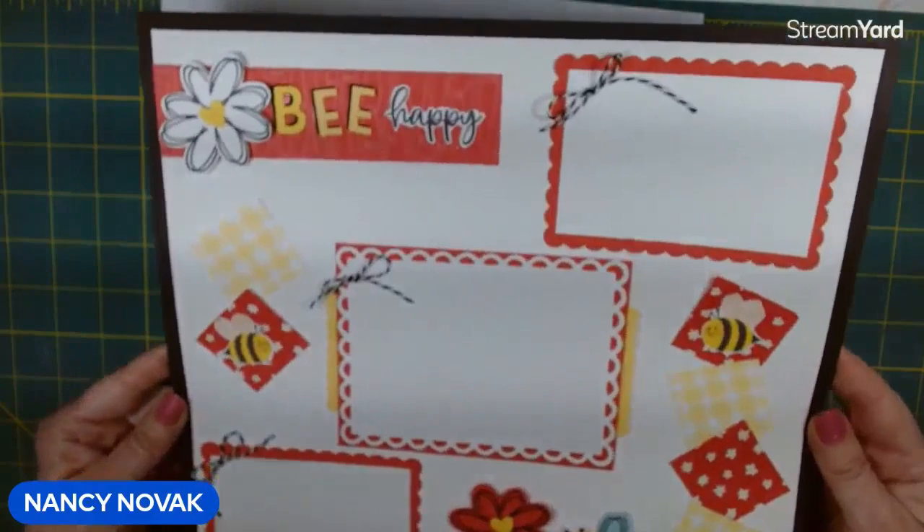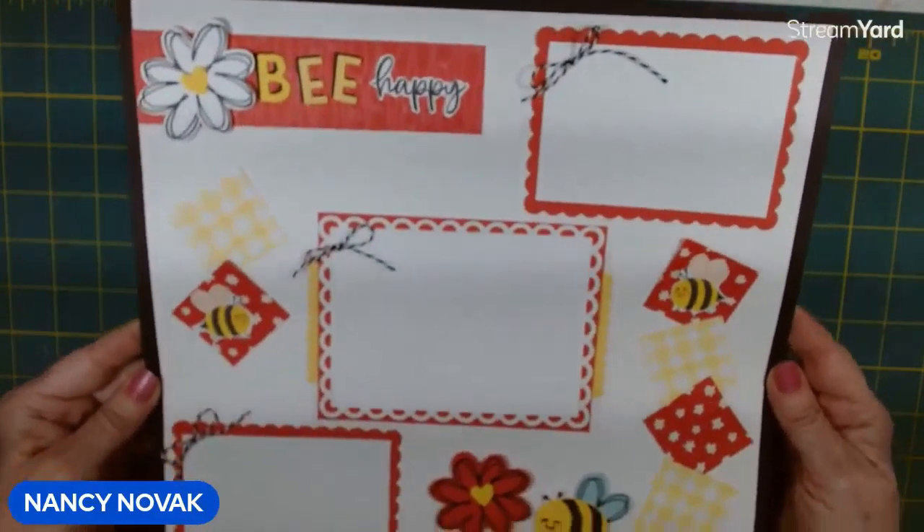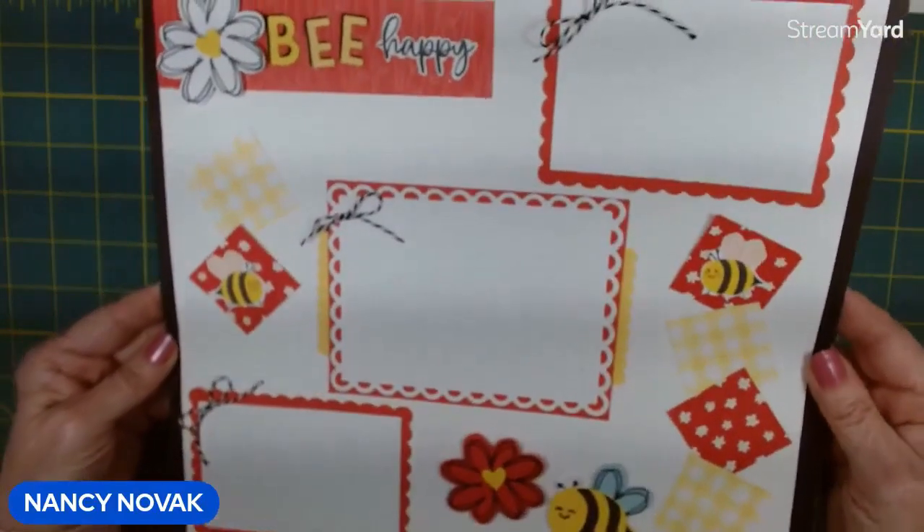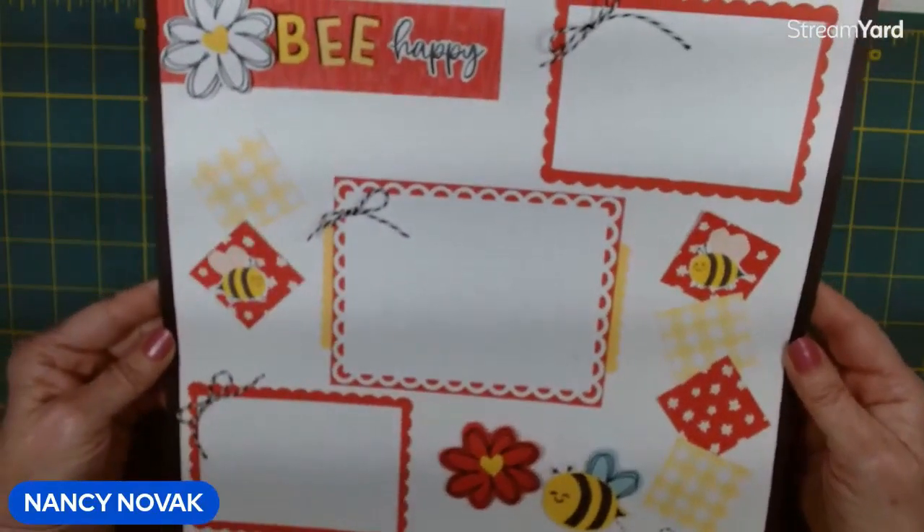There's page two — 'Bee Happy.' Isn't that cute? I love how that Designer Series paper is so cheerful and bright, great for spring and summer. And those bees are adorable.